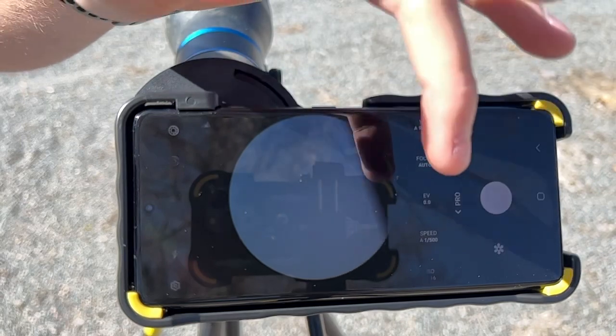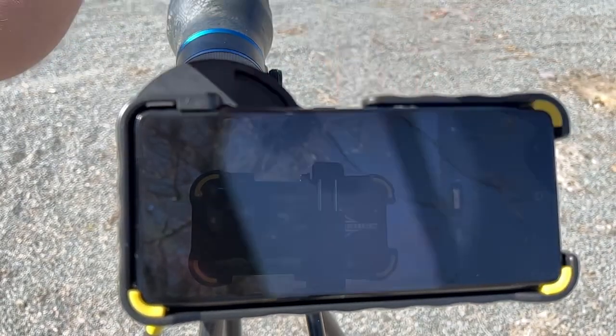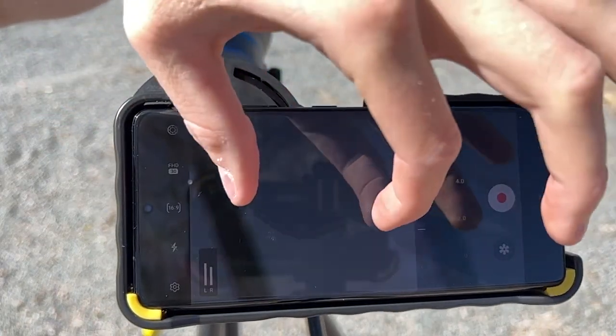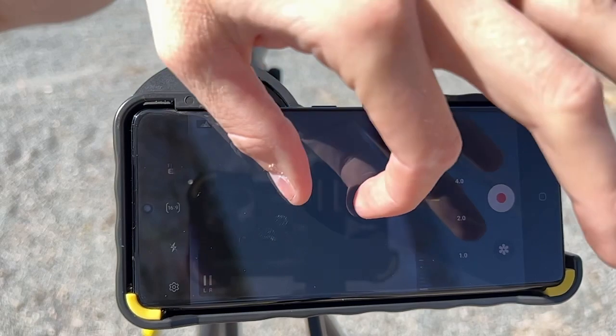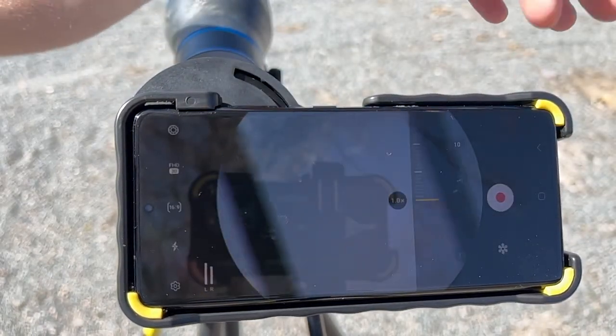It works very similarly when you go to Pro Video. Here's your camera selection right here — you take it, zoom it in, and it always stays on that one camera. You don't ever have to worry about it switching over on you or going black.